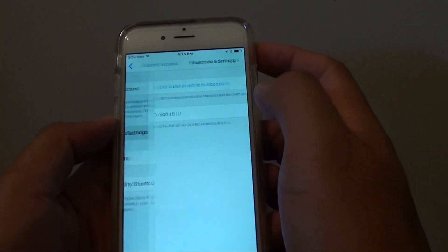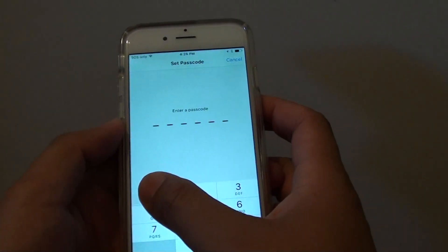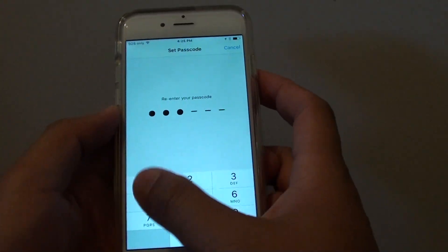Then tap on Passcode Settings. In here you can set your passcode. I'll put in 1 2 3 4 5 6, and confirm it: 1 2 3 4 5 6.